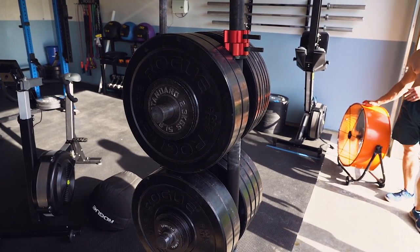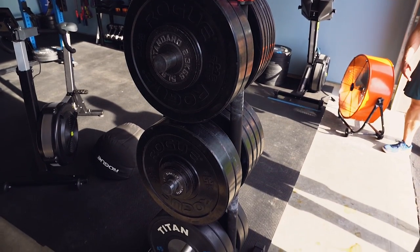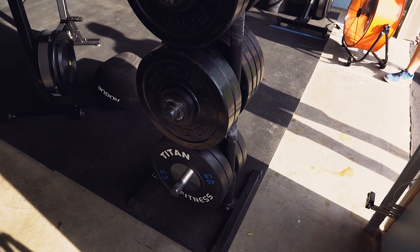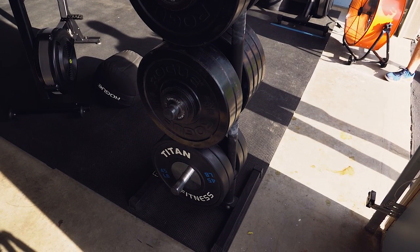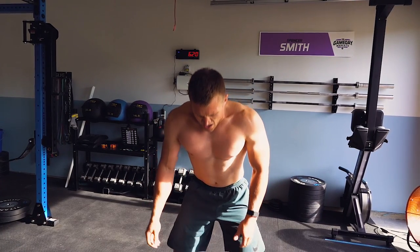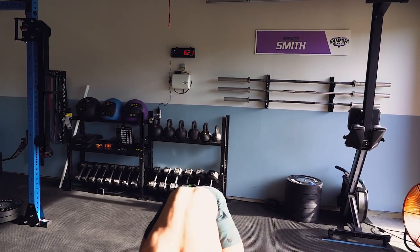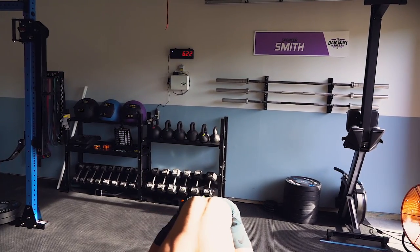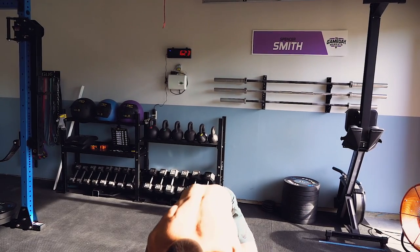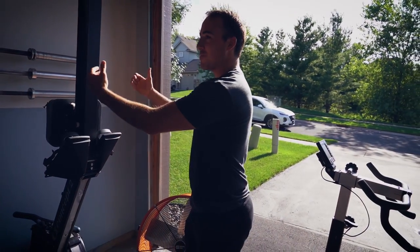A few friends who are into CrossFit and lifting come and train here. I'd say about 50% of the time I'm training by myself, a lot of the time training with my wife, and then on weekends friends come over — usually Saturday and Sunday.